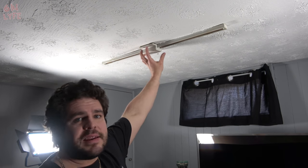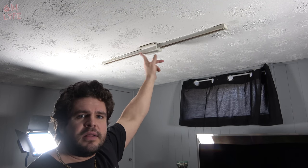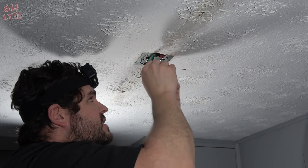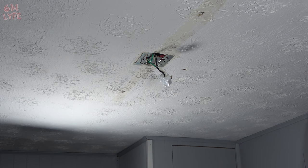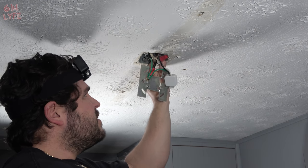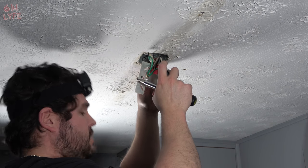If you have an existing light where you want to put your recessed lighting, take that light out and leave the gap. We can see the wires coming from the fixture, so we need to take the panel off by undoing the screws. The wires are not live — you can test them with a multimeter if you want, which is exactly when you'd want to use one.